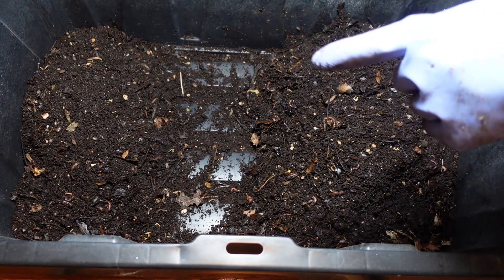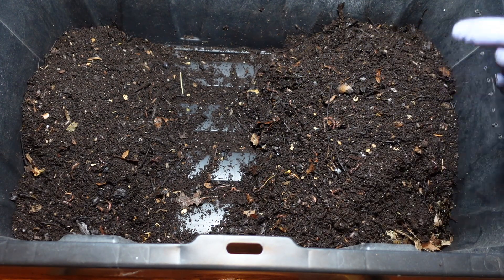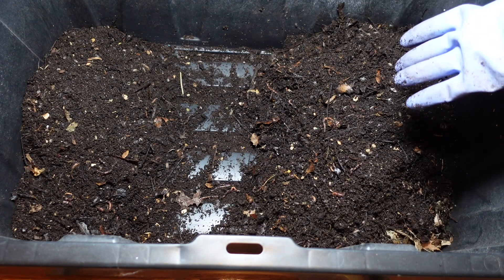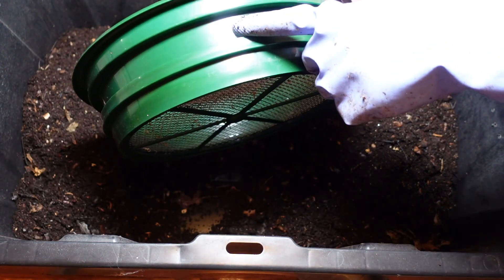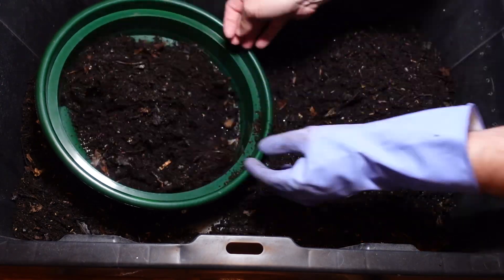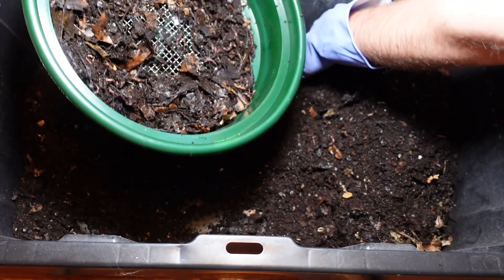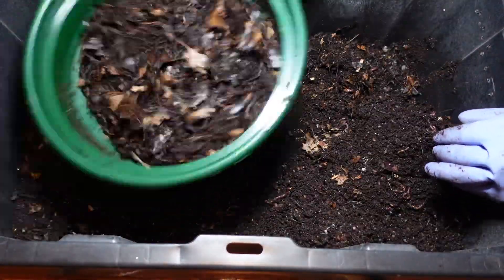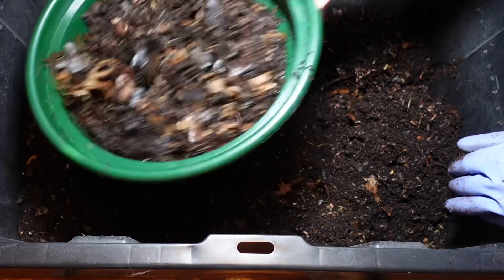I do need to get this area harvested — there's a lot of finished castings in here. So I'm going to use one of my sifters real quick, just to get some extra castings over this way and reduce the volume over here. This here is my quarter-inch screen. You can see I just get left with more of the unfinished material, and a lot of that fine material comes right through.